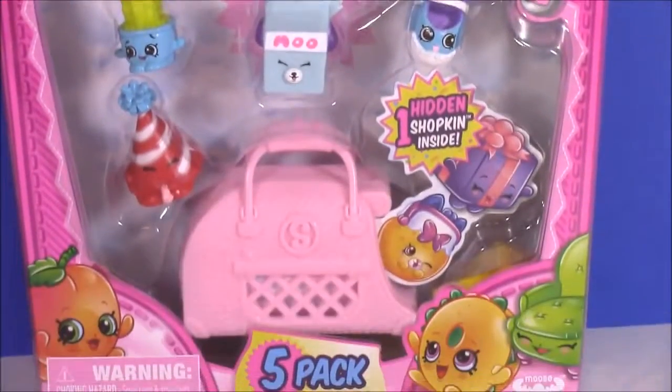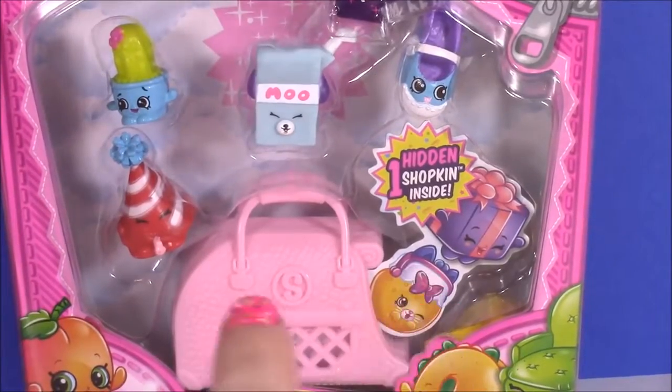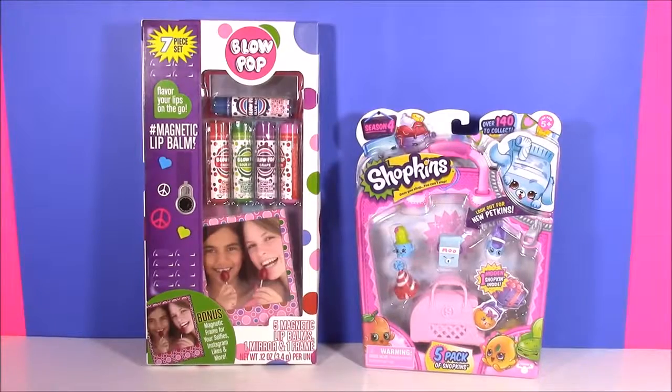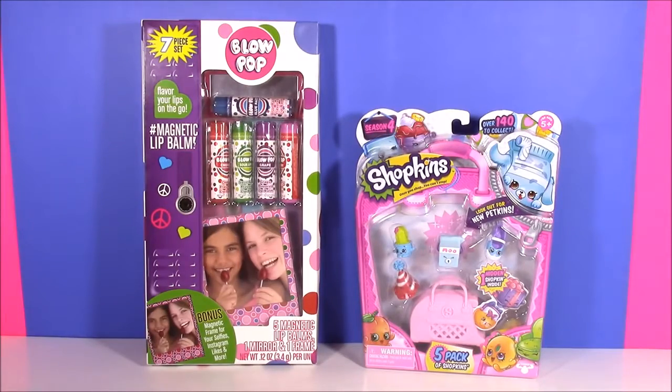And of course my second favorite thing in the world - Shopkins! We have a Shopkins Season 4 five-pack, and there's one little hidden Shopkins inside. So much to do, so little time. So let's look at the Blow Pop Lip Balm first and then we'll open the Shopkins.